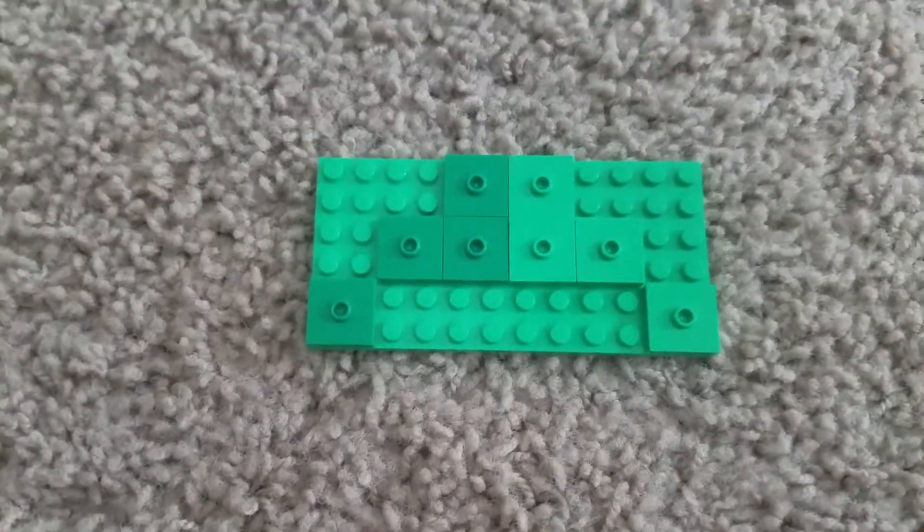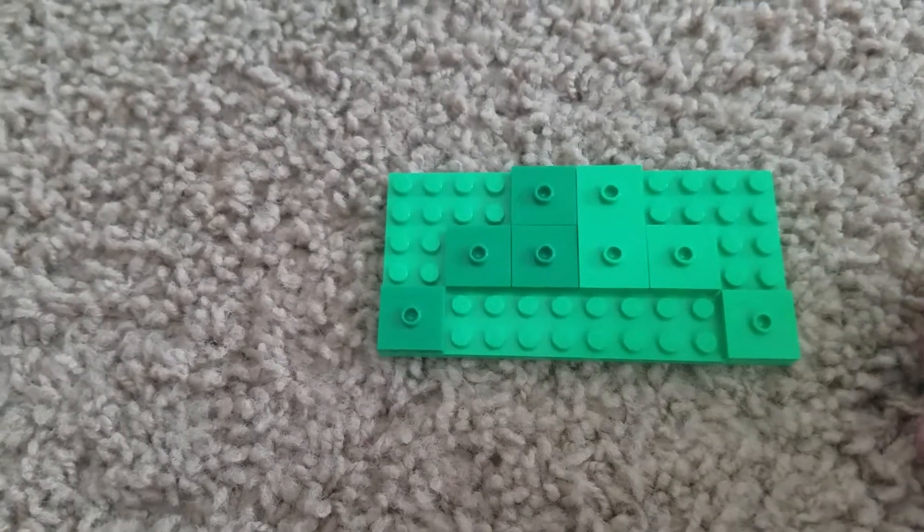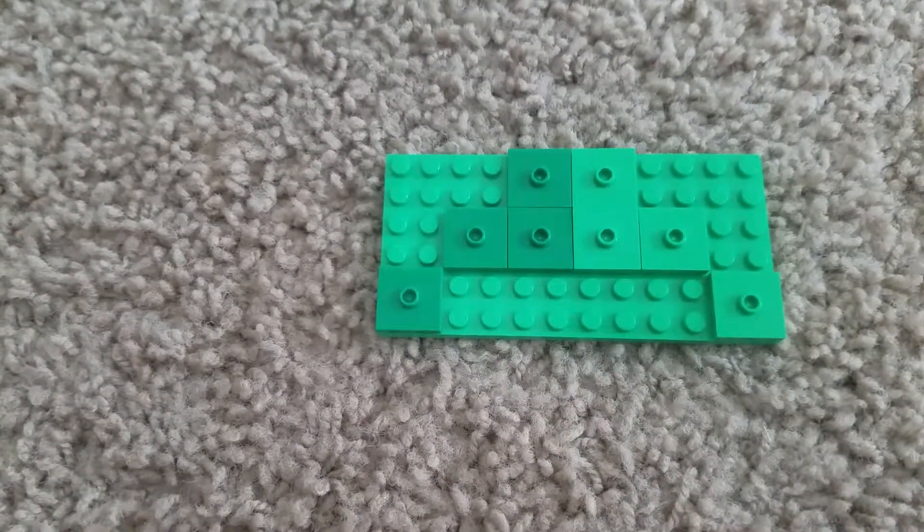Hello everyone and welcome to my 22nd YouTube video. Today I'll be showing you guys how to make a Lego Plants vs. Zombies Cone Head Robot.